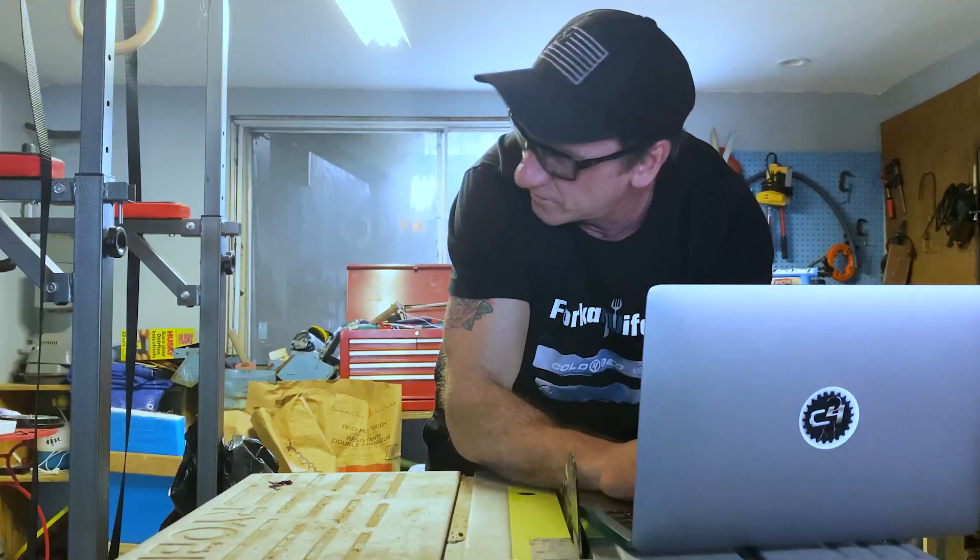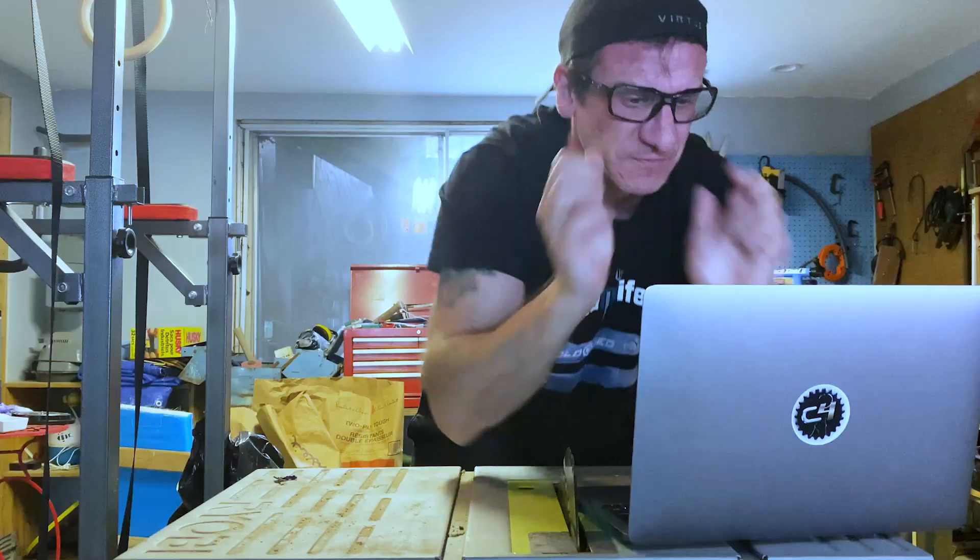Which brings me to the last thing that could be making you hesitate: the requirement for expensive CAD-CAM software and the learning curve you need to use it. This is the biggest hurdle for some, as let's face it, learning a new piece of software can be time-consuming and really, really frustrating.